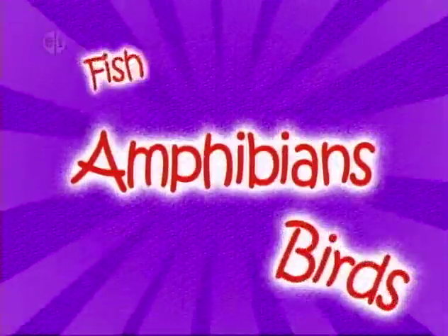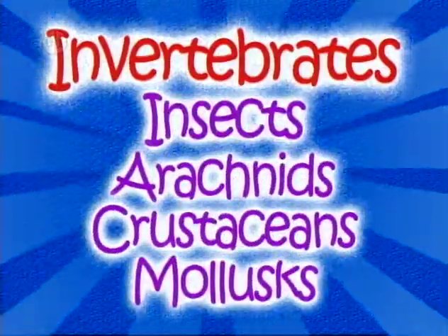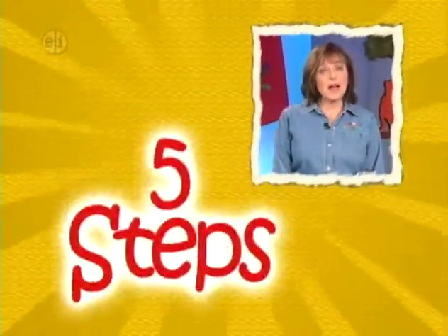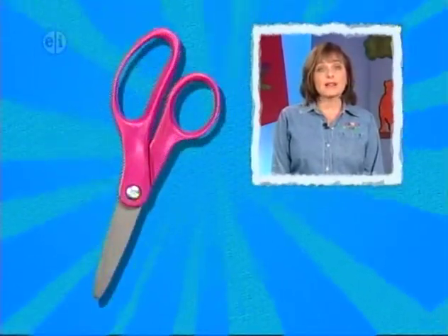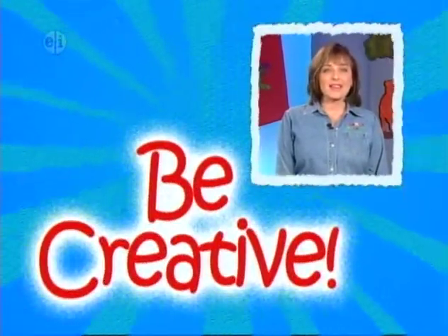The groups we'll study are amphibians, birds, fish, mammals, and reptiles. For invertebrates, we'll divide them into insects, arachnids, and crustaceans and mollusks. For plants, we'll talk about the way we see and use plants in everyday life. Every project has five steps and five main ingredients. Plus, you'll want to keep basic supplies like scissors, markers, toothpicks, and rulers on hand. Remember, be creative. And let's learn about living things.